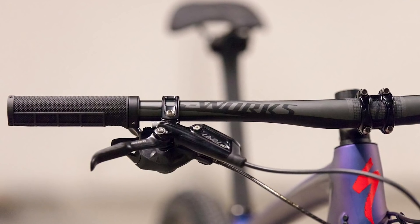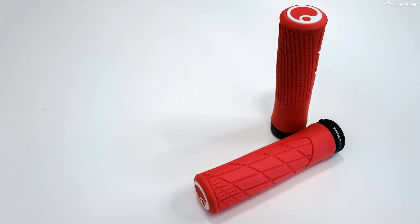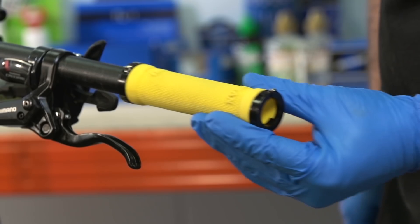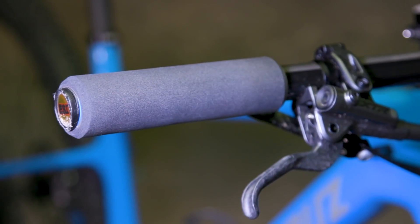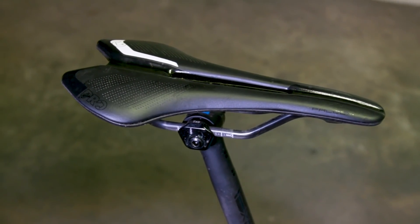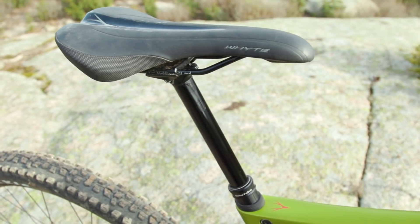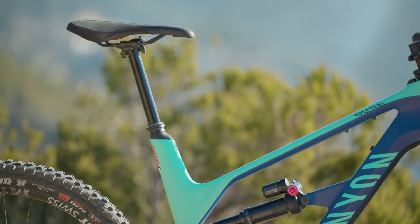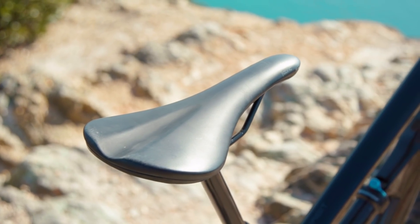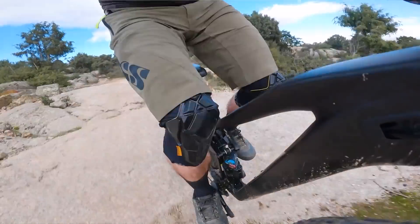Thicker, softer grips might suit those looking to kill as much trail buzz as possible, while thinner grips suit those with smaller hands or people trying to get the maximum feel through their bars. We'd look for lock-on grips that won't spin on the bars, or ESI silicone grips if you want the lightest possible setup. Saddles are another highly personal item, and while you can spend mega bucks getting the lightest model, rest assured budget versions usually have exactly the same shape — the main difference comes down to weight and exotic materials. Here at Bike Radar we've found Specialized and Fabric saddles have a great mix of performance and price, and shops will often let you try a demo model before you buy.